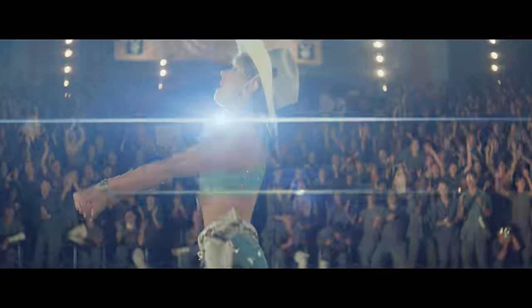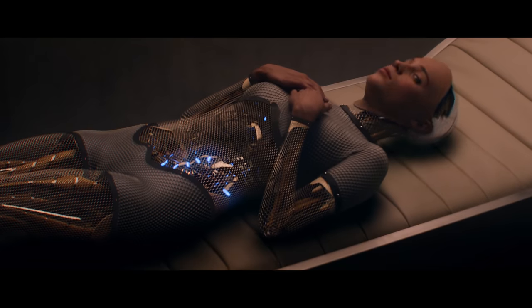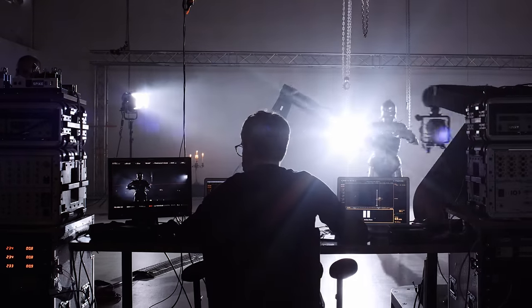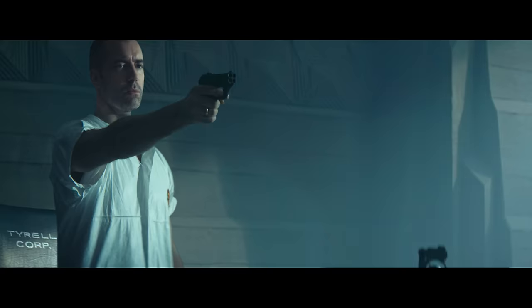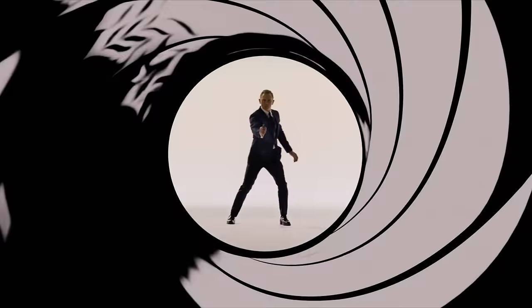There might be no other process or technique that defined a cinematic look of an era more than the anamorphic process. It became ingrained in us as the way that big budget movies look, and today it is still used to break up the sometimes surreal digital image. Following one of our favorite movies, Blade Runner, we cover what anamorphic is, why it was invented, and the traits that make anamorphic so special in a cinematic context. We also dive into the history of widescreen and anamorphic cinema right up to the rebirth of anamorphic in the digital age.